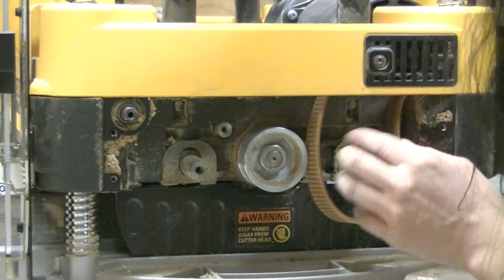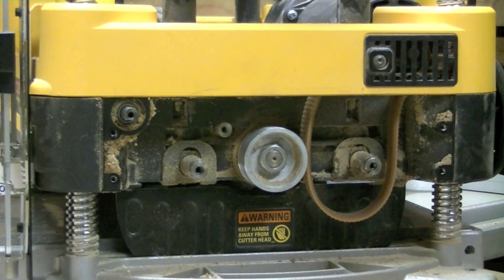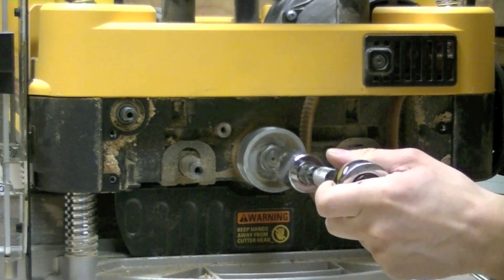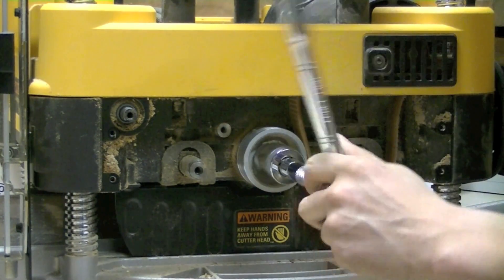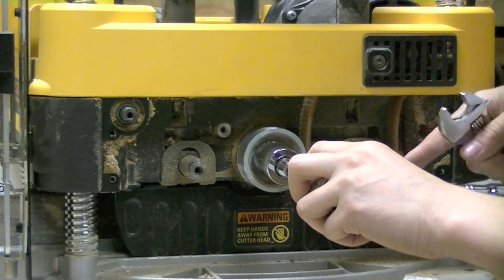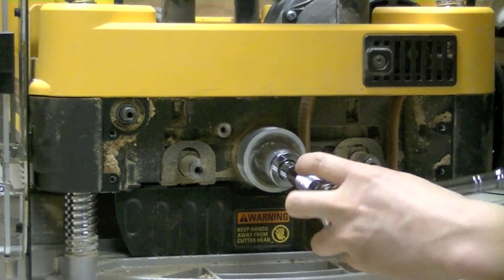Drive belt is off. Now we remove the nut and the washer from the end of the pulley. I need a 24mm socket to remove the nut on the end of the cutter head. The problem is when I turn this the whole cutter head turns, so there is a nut at the other end of the cutter head inside the planer — I am going to use this adjustable wrench to hold that in.